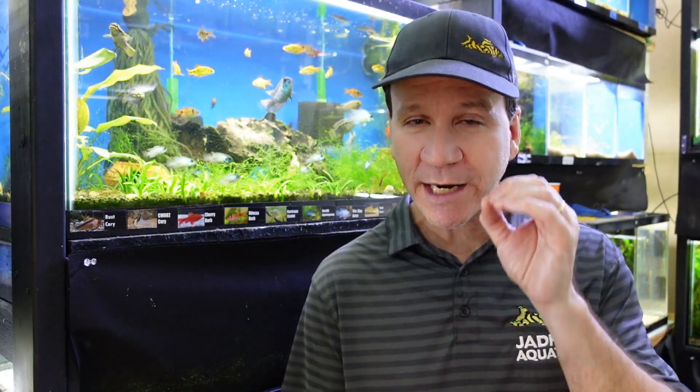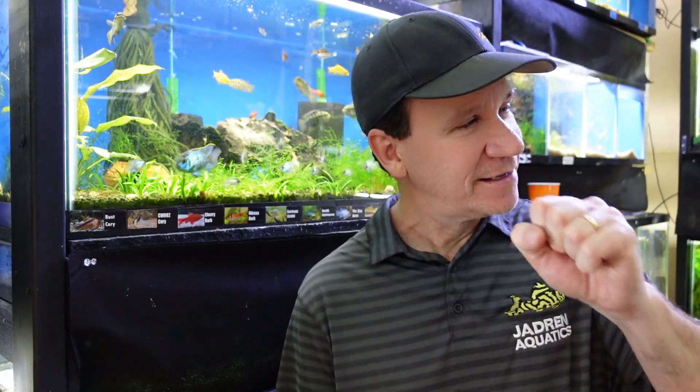There may be some things that kind of lean negative, but aren't necessarily negative. We're going to keep the positive idea of the great things about duckweed. All right, so let's start with number 10. Number 10: the greatest thing about duckweed is, believe it or not, aesthetics.